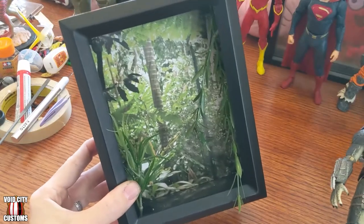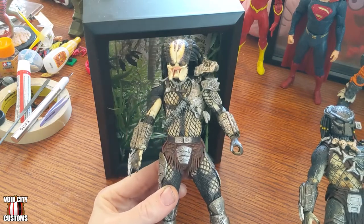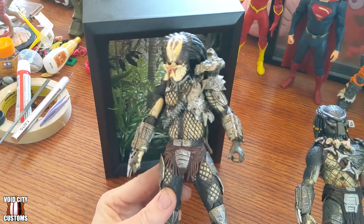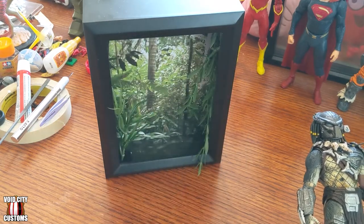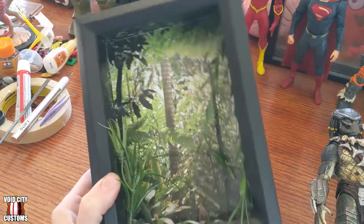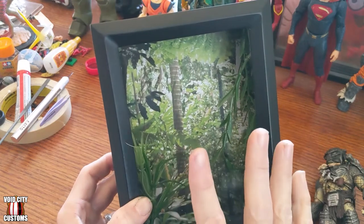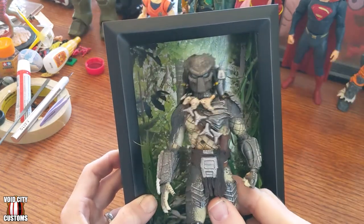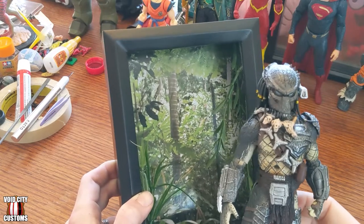The jungle background is actually from NECA's packaging — it's the background that came with the NECA figure, which I saved. I don't know why; I usually throw out packaging immediately, but that hoarding tendency made me think it might be useful someday. I knew that I had it, and the original idea was always to use a Predator figure for this initial shadow box. I thought I could get a frame, some fake plants, and make a jungle scene.